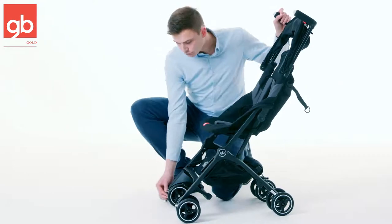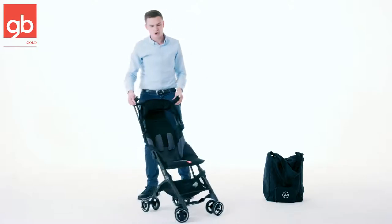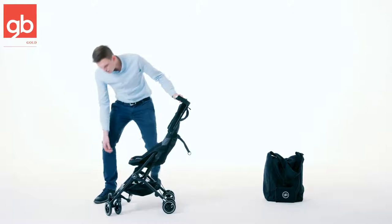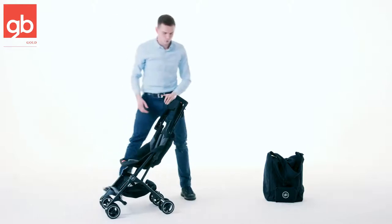The front wheels can be unlocked and they go into swivel mode. Swivel mode will allow you to have a more comfortable ride when you have a completely flat surface. When you have a more rough terrain, you're going to prefer to lock these wheels because that's going to make it easier for you.